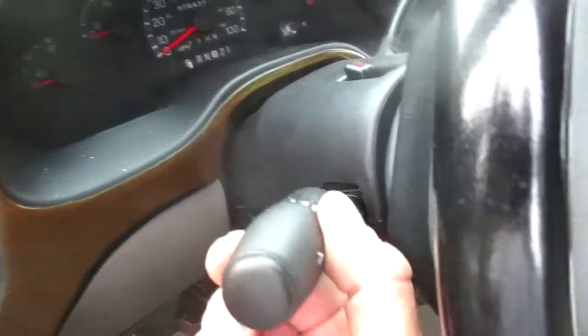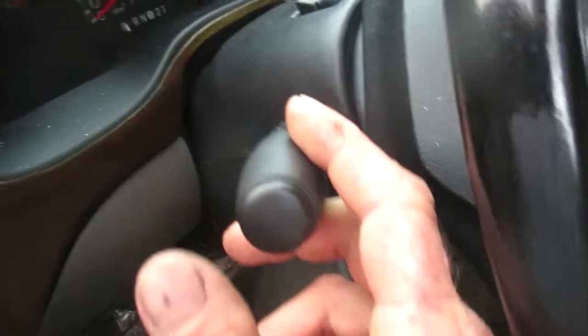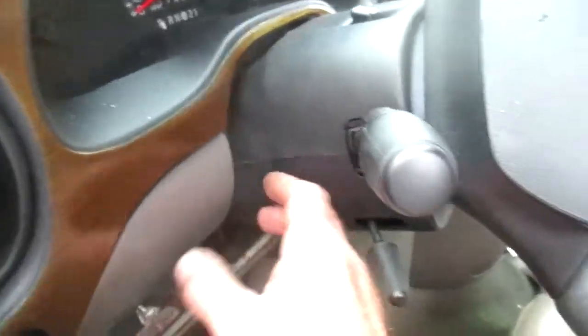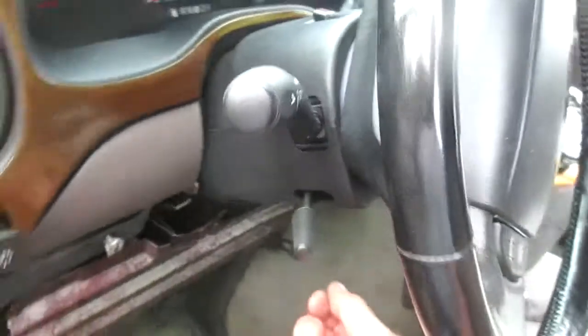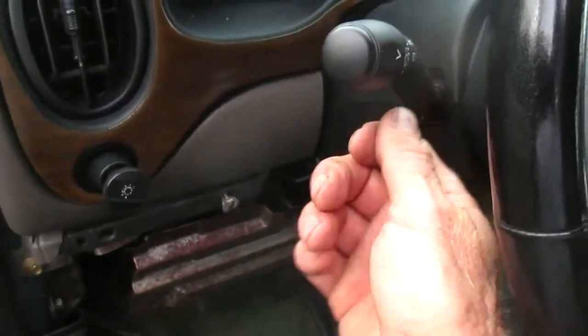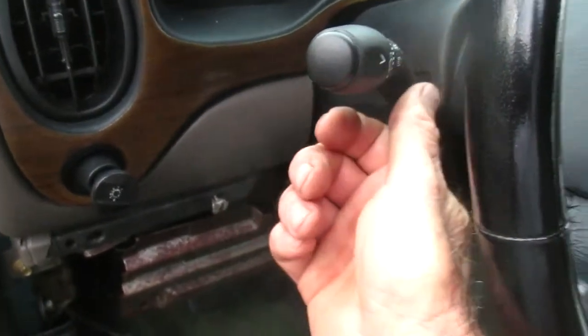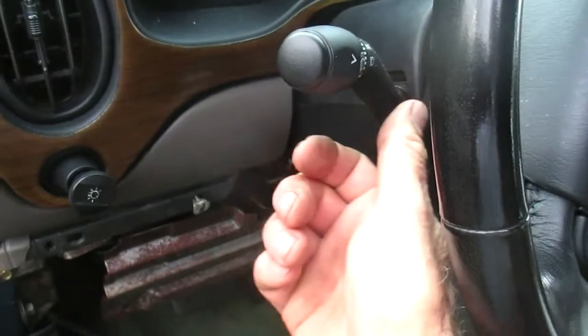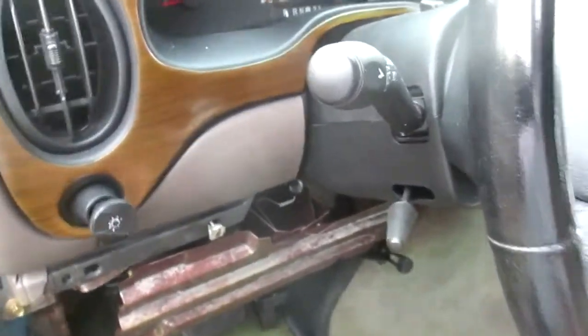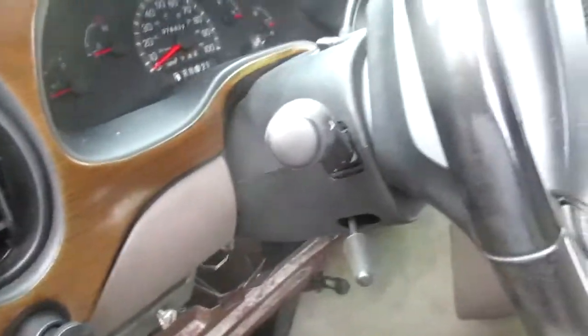Next up was the multi-function switch — the turn signal arm, whatever you want to call it. There's a video showing how to take it off; it's got a plug on the end. Changed that out. New motor, new multi-function switch — the whole time the washer worked once. Still doesn't work.